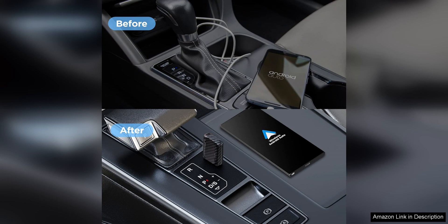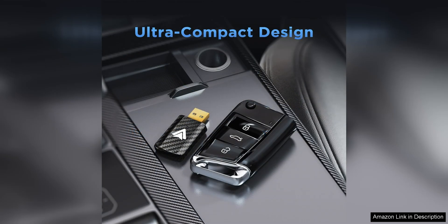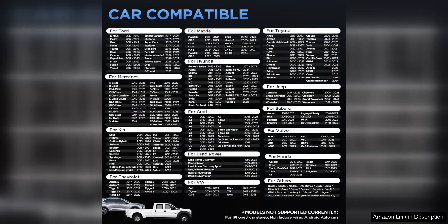In terms of compatibility, the Android Auto Wireless Adapter works with most Android smartphones running Android 6.0 or higher. I tested it with a variety of devices and it connected seamlessly with each one. However, it's worth noting that some older or less popular smartphone models may not be supported, so be sure to check the compatibility list before purchasing.